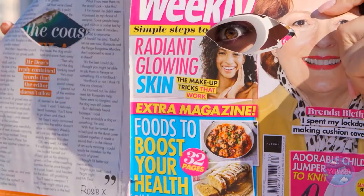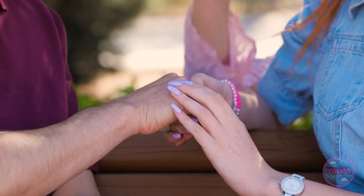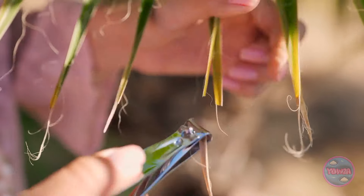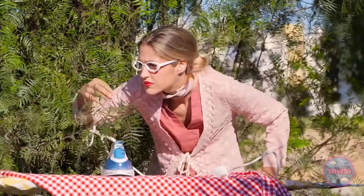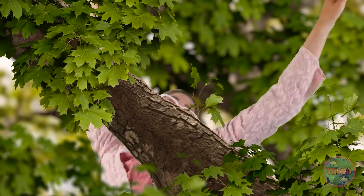Mom spies on the teen's date from behind a tree, pretending to prune. 'You look amazing — not as beautiful as you.' Mom is unimpressed: 'Don't get too comfortable, buddy. They're far too close together!' She climbs the tree for a better view, causing a commotion — leaves fall everywhere: 'I can see everything — OOOH!' She falls out of the tree: 'UGH! Mom!' — an embarrassing end to her surveillance.